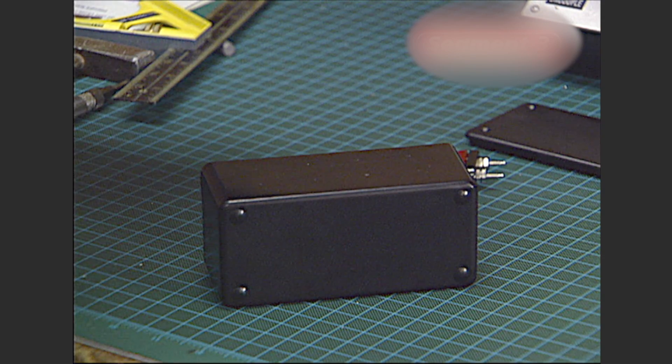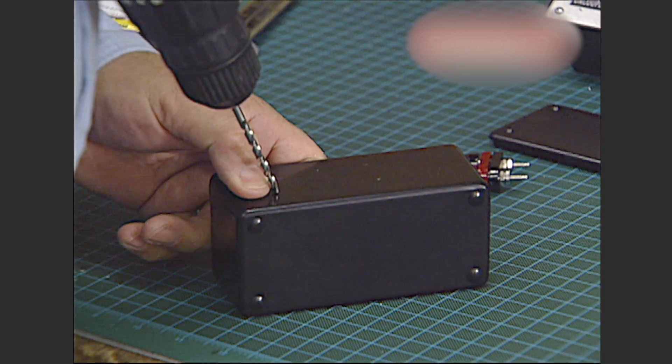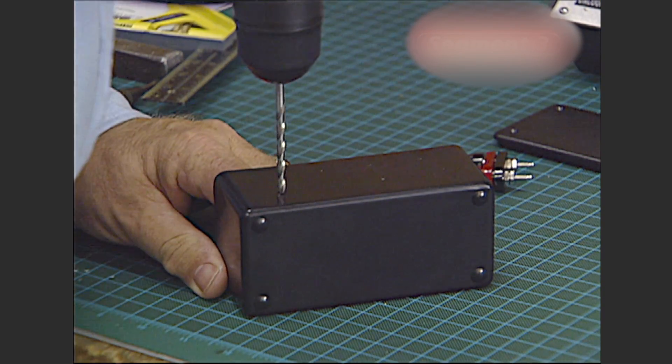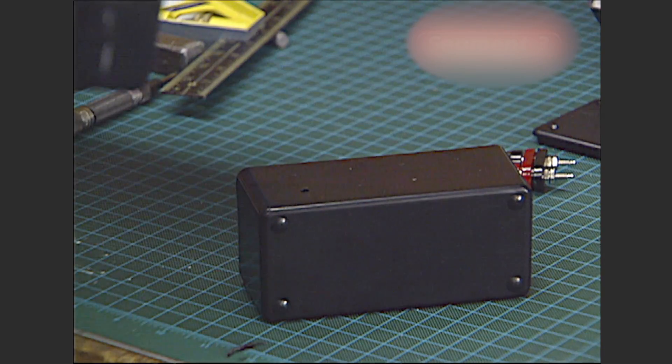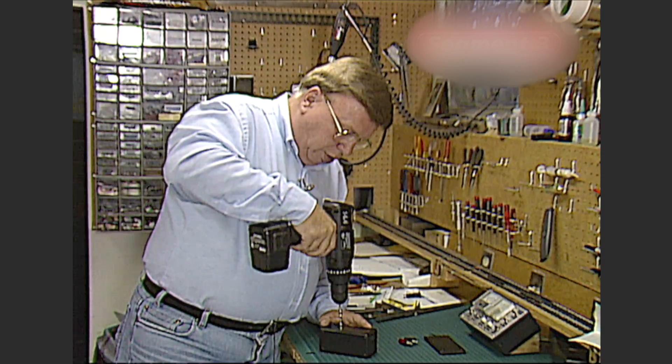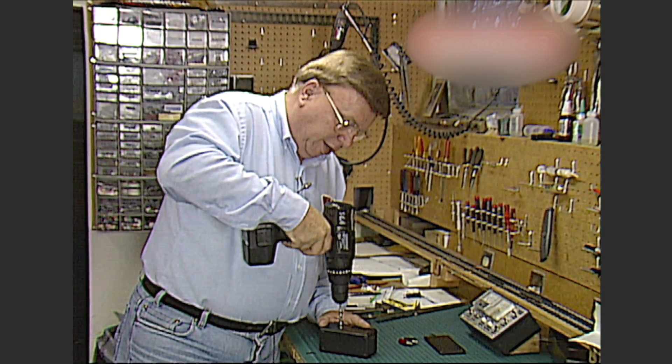You need a 5/32-inch drill bit — a nice, clean, sharp one. Put it right on the mark that you made. Go very slowly because you're drilling plastic. The reason why you want to run the bit slowly is you want to cut the plastic instead of melting it.